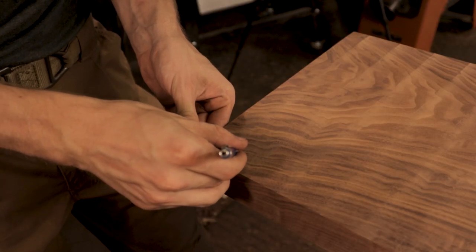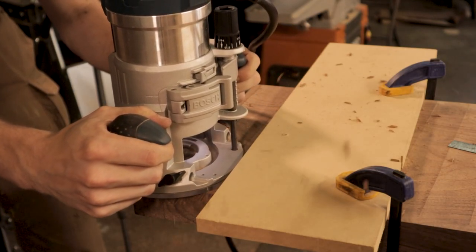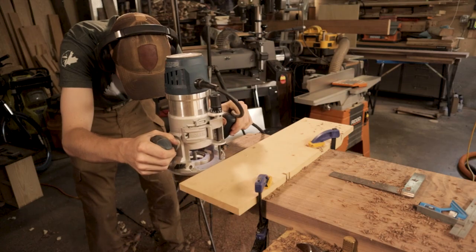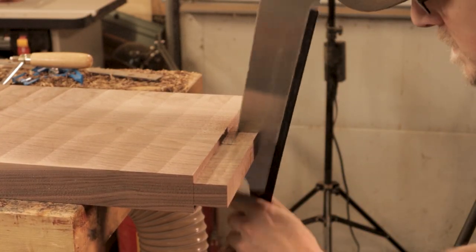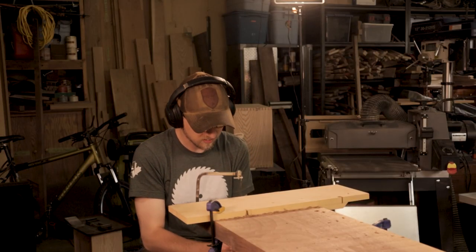The side rails are going to be connected to the headboard and footboard using two tenons as well as a single bolt going right in the middle. Here you can see me isolating the tenon material using the router — I figured that would work out best, though hand tools would be another good option. Then, much like cutting breadboard ends or any other mortise and tenon joinery in a large piece, everything else was done with hand tools.